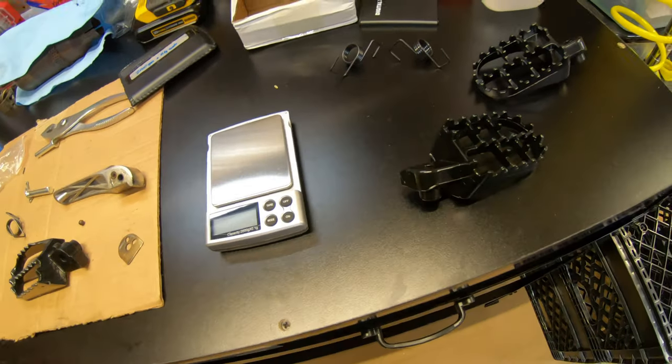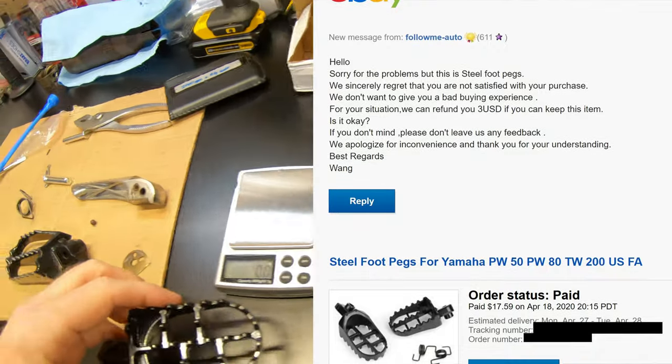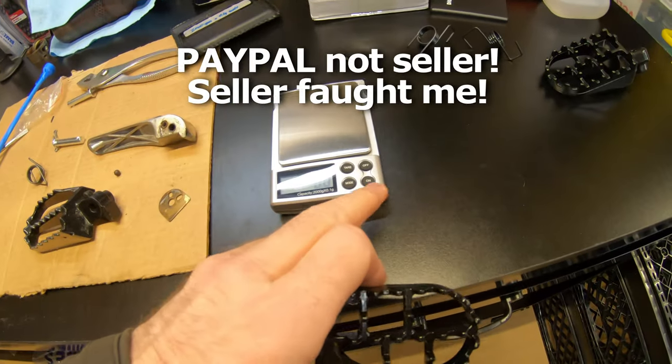I actually got my money back for those. The seller kept saying 'oh no, they're steel, sorry you're disappointed, I'll give you three dollars back.' I said no, I want my money back. I'll send them back, and they just gave me my money back.